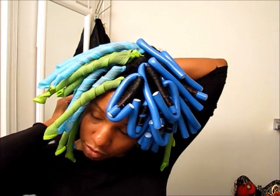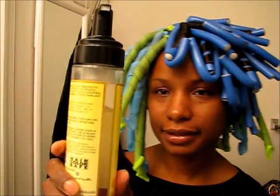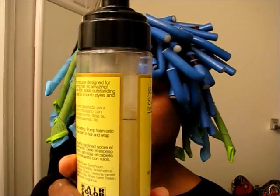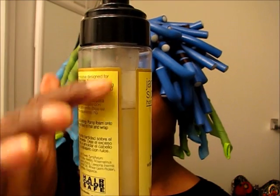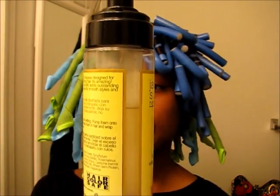I'm going to keep them in and sleep on them, and take them out in the morning for church. Right through here you can see it was a full bottle — that's all I used for my whole head. I can use this bottle at least two or three more times at least.